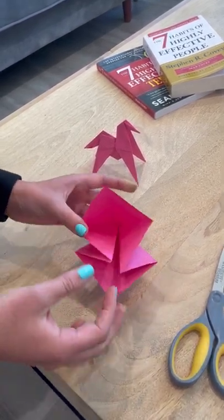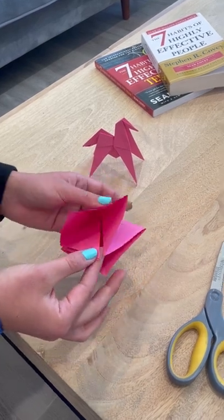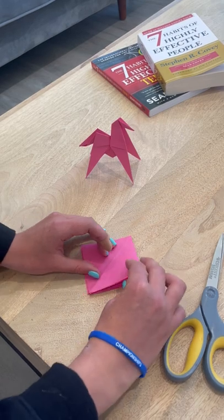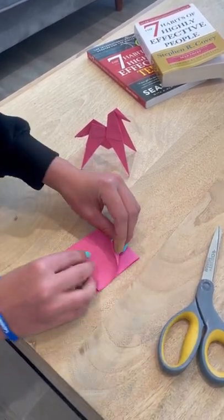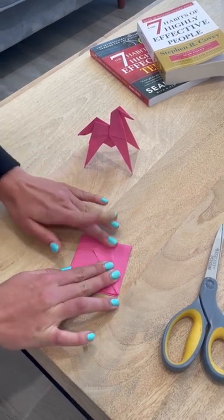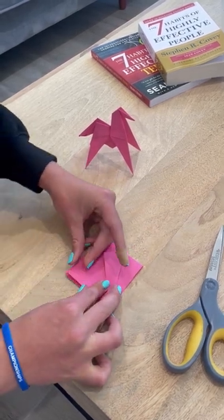How you know you did it right is if you have these two little beaks inside. Now we're going to make the kite — fold this side to the crease and fold the other side to the crease.